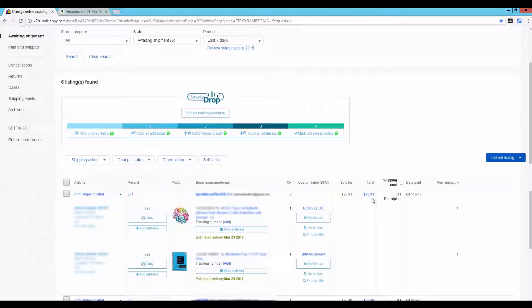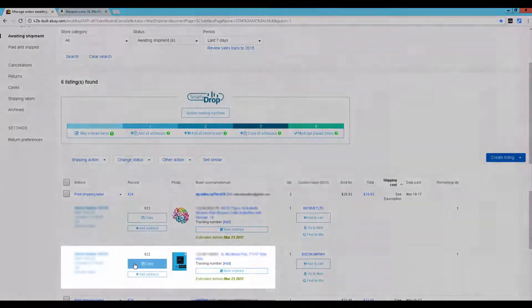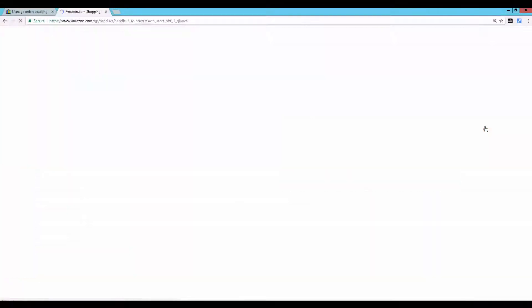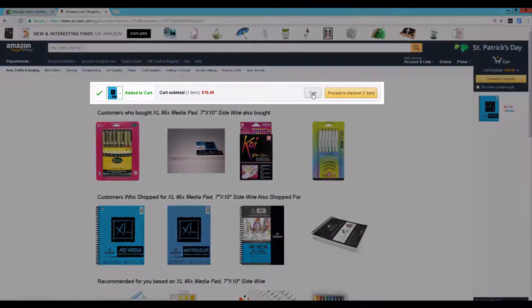What you need to do is just go to your selling manager on eBay and click copy. Then you go to any Amazon product, add it to your cart. Go to your cart in Amazon.